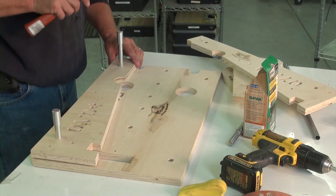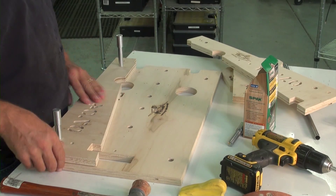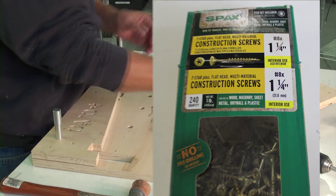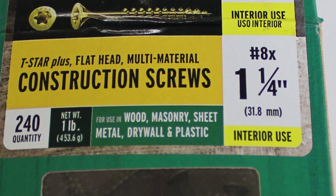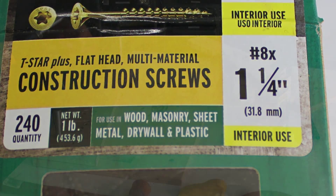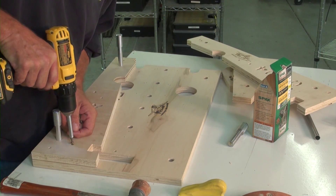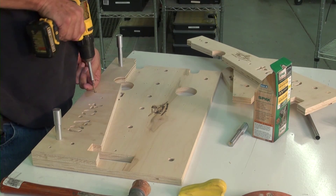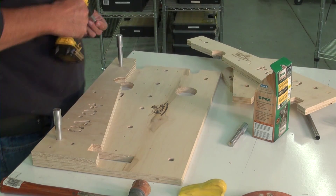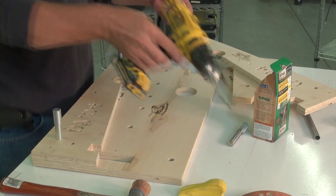Every part on the fixtures has alignment holes so that you can ensure proper alignment. Then we're going to screw the thing together using construction screws — not sheetrock screws, as sheetrock screws have a tendency to break when you tighten them. These are high-strength construction screws, pretty common. We'll use two to three screws per part, and it's going to hold it in place more than adequately.